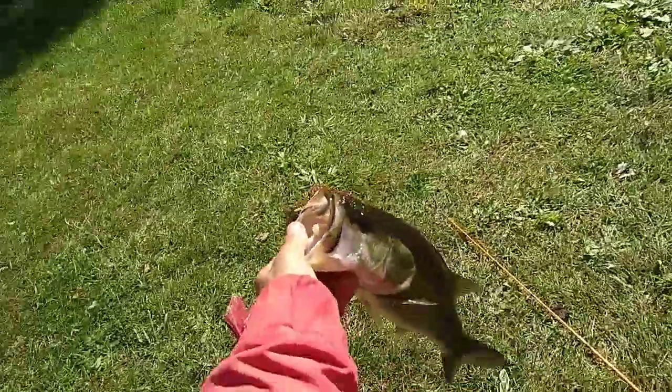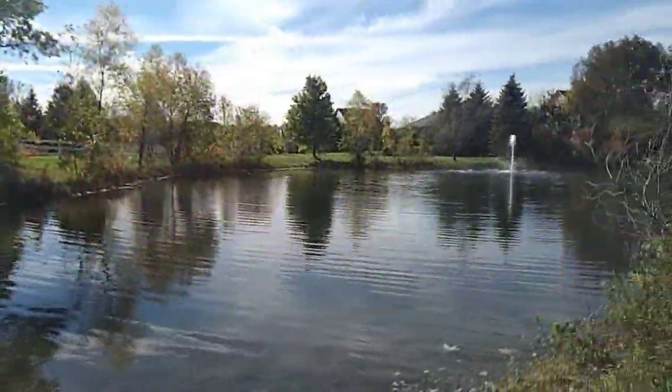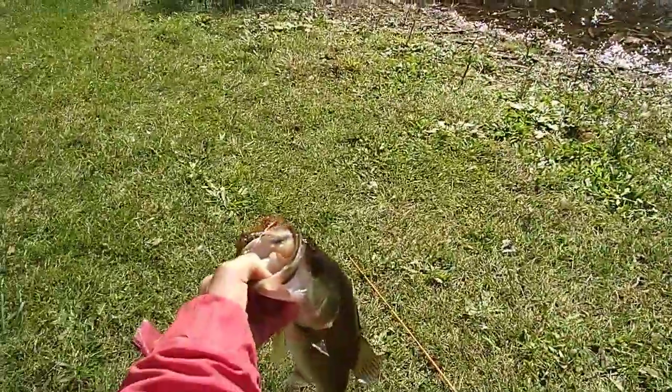Hey guys, I'm going to show you how to do some fall jig fishing at about 50 degrees. I already got one.